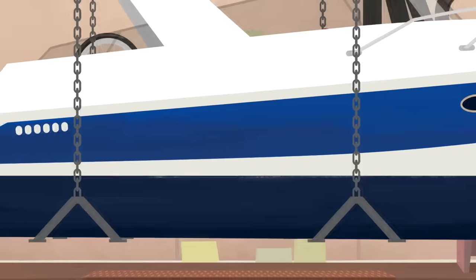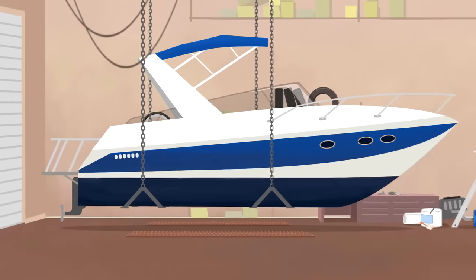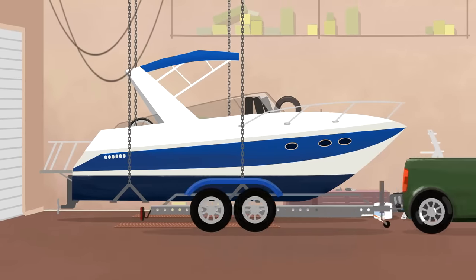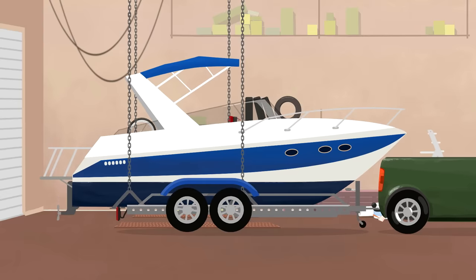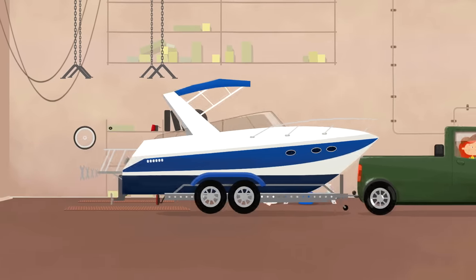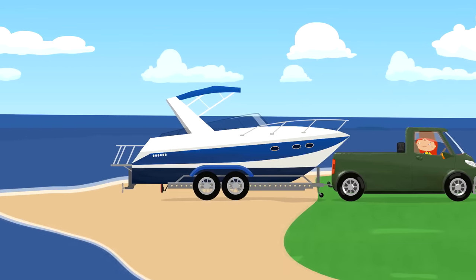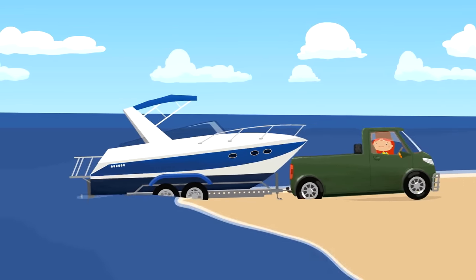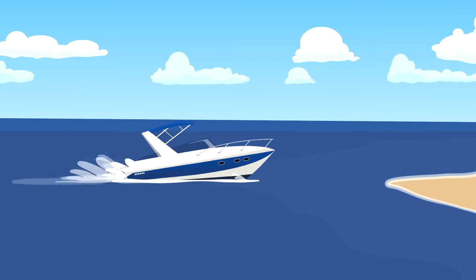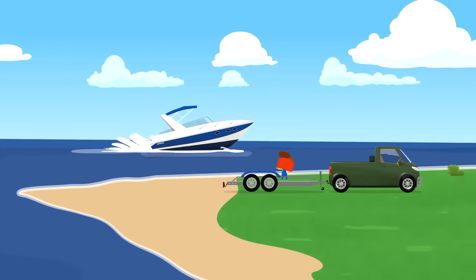The boat is as good as new. Beautiful! Time to take it to the sea and put it in the water. To do so, we need to place the boat on the trailer again. Like so. Let's go! Hooray! The boat's on the water! It floats! We did everything right, it seems. Safe travels, boat!